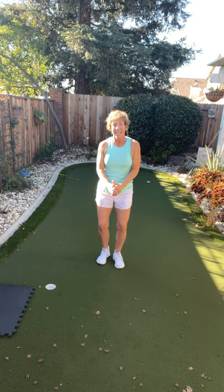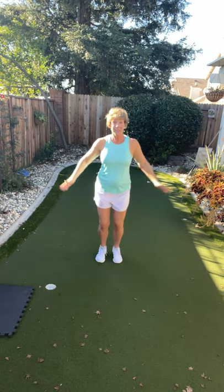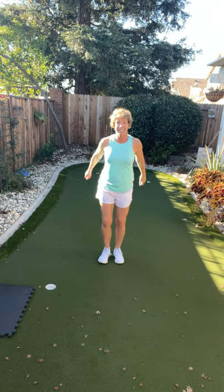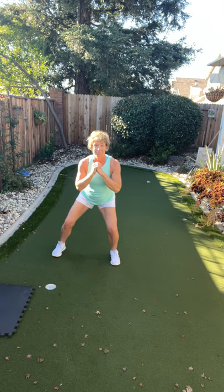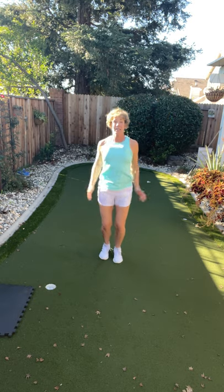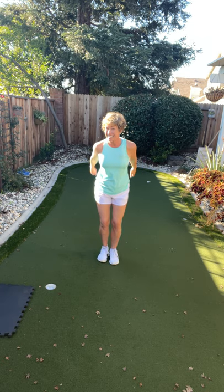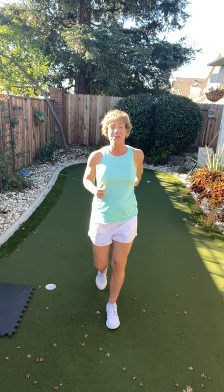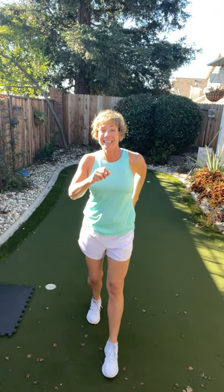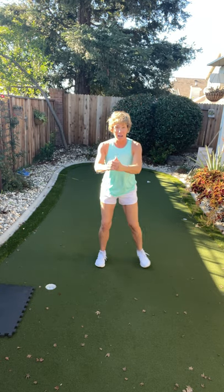I'm going to add the jack into the top of the walk. Walk up, two jacks, walk back, two jacks, squat right and left, tap back right and left. Walk it up — one, two, three — two jacks, walk back, two jacks, squat right and left, tap back right and left.